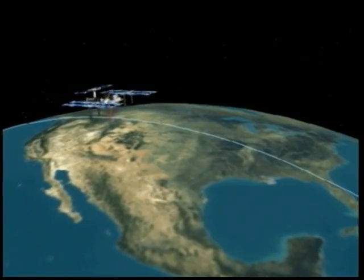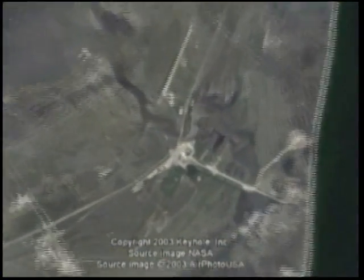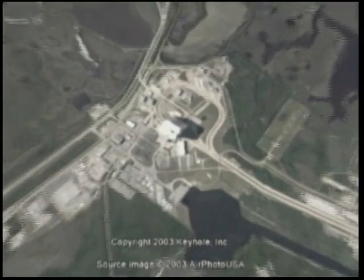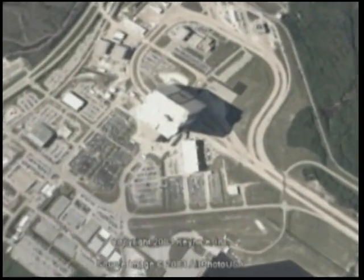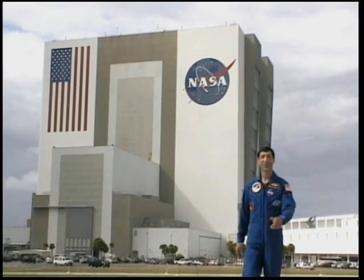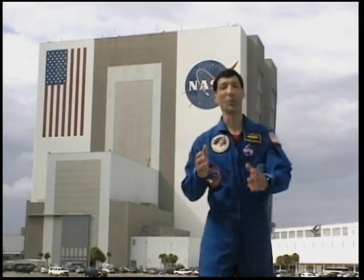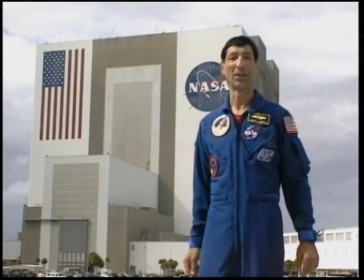From within the wharf, researchers will be able to study these components of our planetary system, as well as the interactions among them, to further advance our understanding of the effects of both natural and human-induced changes on the global environment, in keeping with NASA's mission to understand and protect our home planet and improve life on Earth. I hope this video introduction to the International Space Station science window and the wharf has provided you with the necessary information to begin planning your payload.